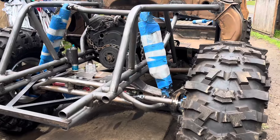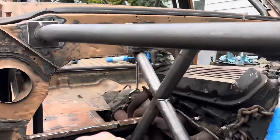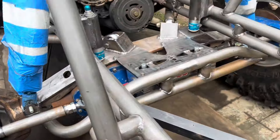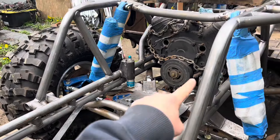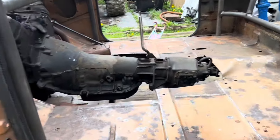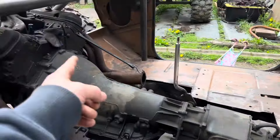Still have some welding to do. I ran out of wire finishing up these tubes. I still gotta weld those links. Gonna put probably some more bracing on the front of this. Obviously bars for the seats coming from here up to there.